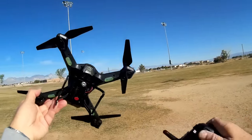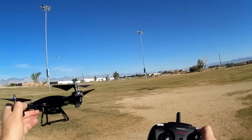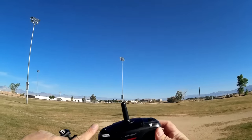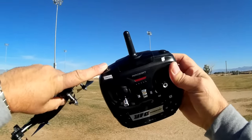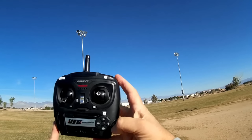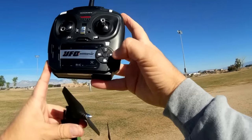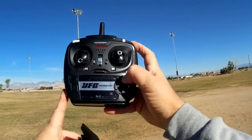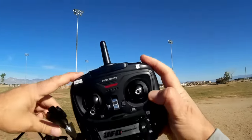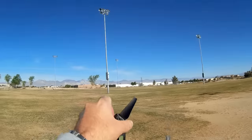Looking over the quadcopter, it has lots of lights on it — it even has a little headlight on the front. Very unique shape. It uses X5C batteries, so there's no problem with batteries there. The range is predicted to be 100 meters, which is greater than the X5C. It has one-key return and headless mode, flip capability, camera photo and video controls, light on/off to save power, and rate selection buttons — all well labeled except the one-key return and flip buttons.